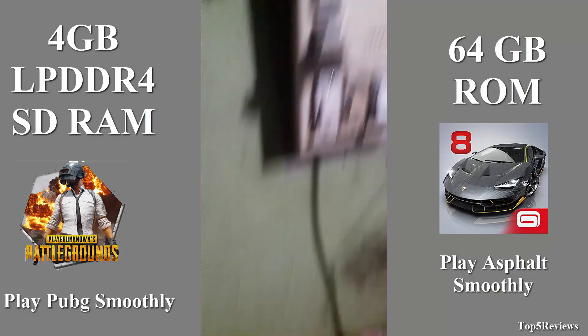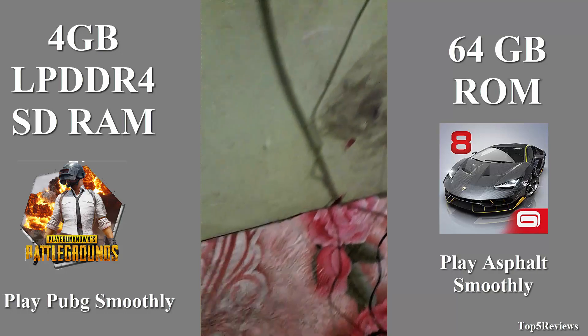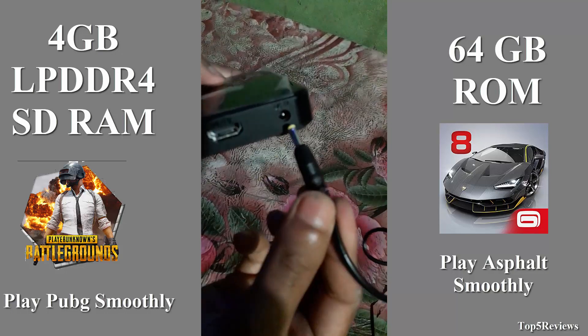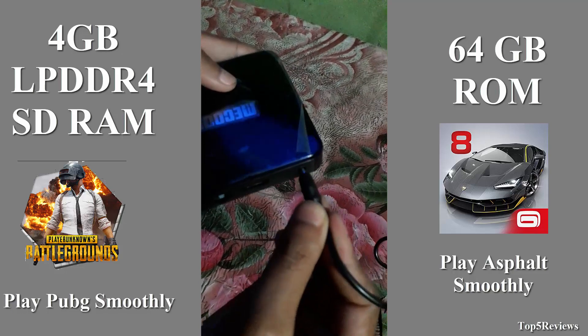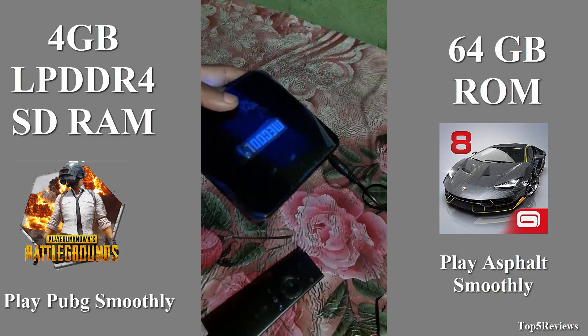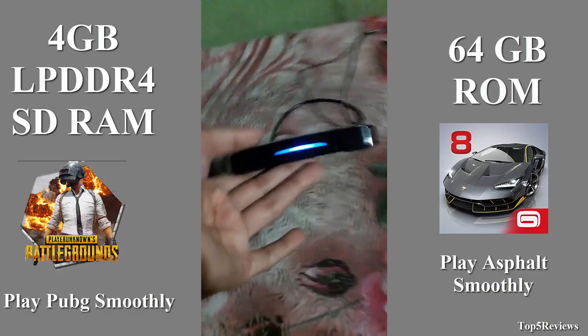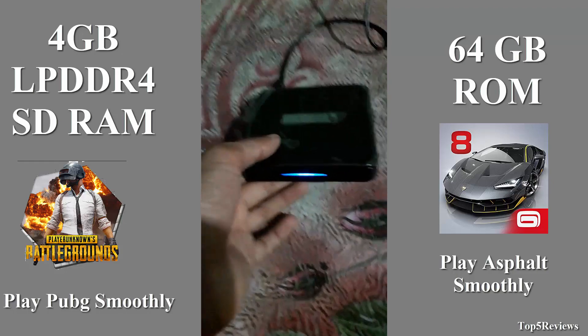Now I am connecting the McCool TV box charging adapter to electricity and putting the charging cable into the TV box port. Wow, it turns on! The Android box indicator light is lit up.